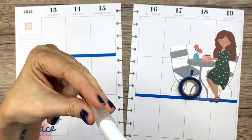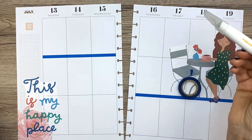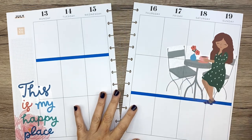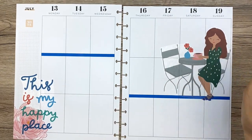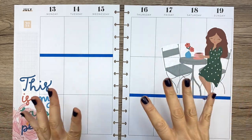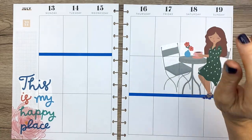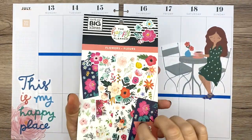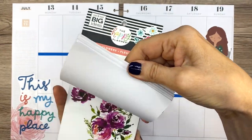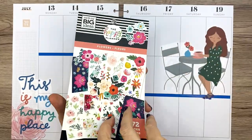So far so good. Since there's a lot of decoration on this page, I don't think I'll put a ton of little stickers on here. Let's continue and maybe put a couple more flowers down — maybe just one other one.